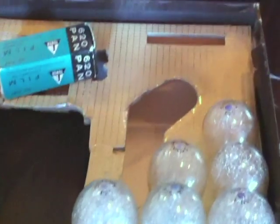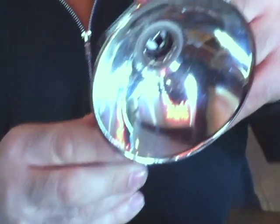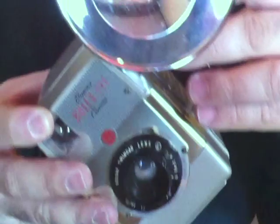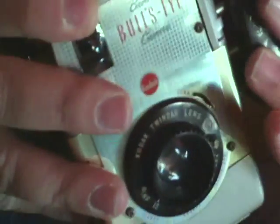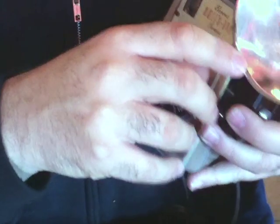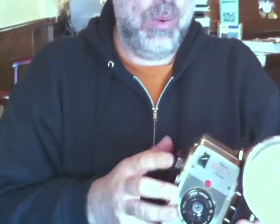So we're indoors, and this particular set came with a Kodak Kodalite 4 flash holder, and this screws on the side of the camera. Most of the Kodak flashes are interchangeable with any of their Brownies. This particular flash takes a bunch of different bulbs — I have with me today the Press 25 bulb, and it kind of just snaps in. Now we're ready to take a picture.